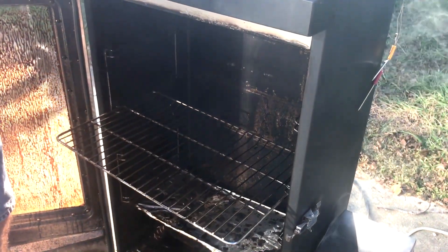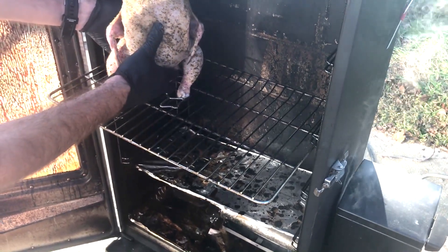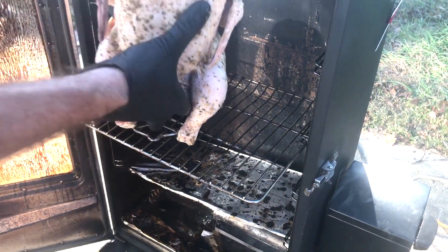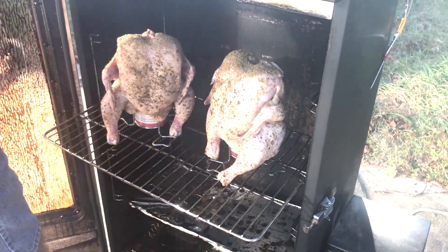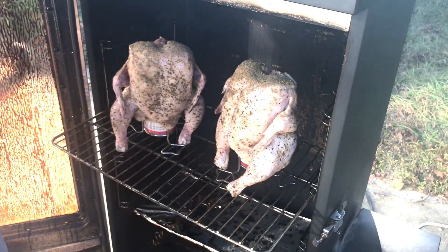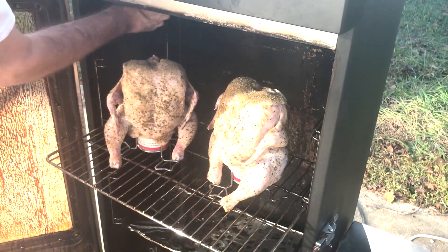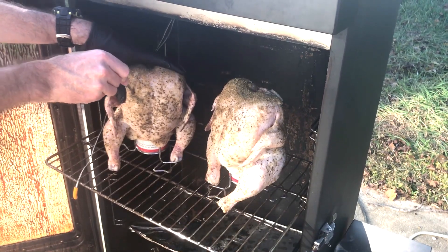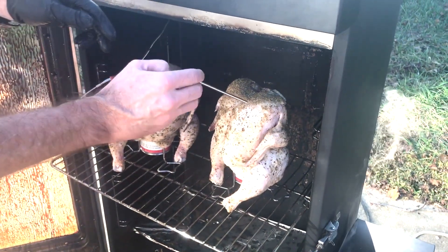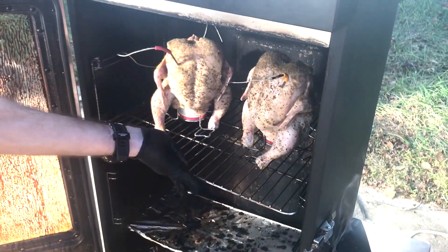Let me get the first chicken set on here. Let me get the second chicken set on here. Alright, now let's get the probes in while it's open here. I'm just going to do mainly the breasts on these — I don't want it too far down. There we go. Get them pushed back up in there. You can get to smoking.